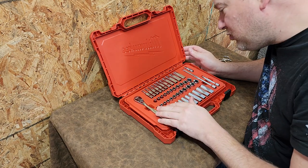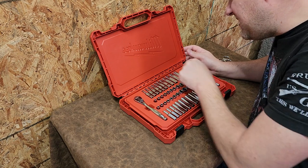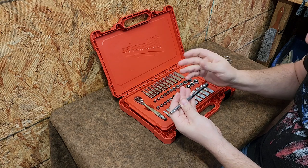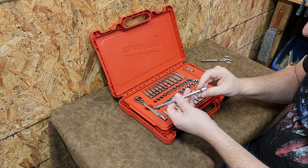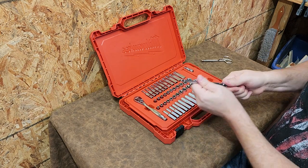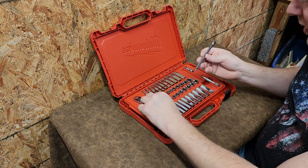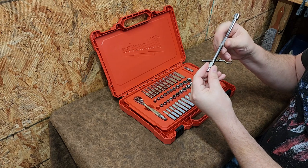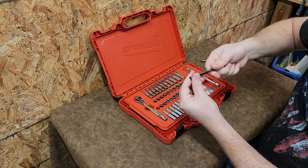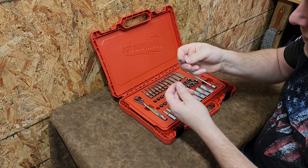It has five to 15 millimeter and five thirty-seconds to nine sixteenths. We have two different adapters and there are two extensions. They're knurled, which is kind of neat — I'm one of those guys where if I need to put a fastener in, I'll use it like a nut driver. It's a cool thing. I like it. Definitely a plus.